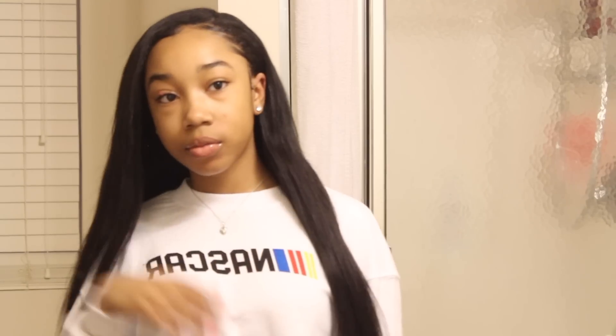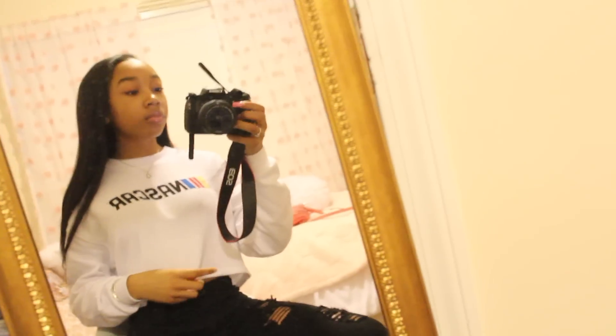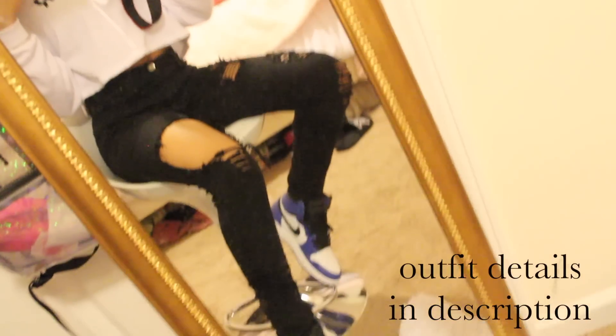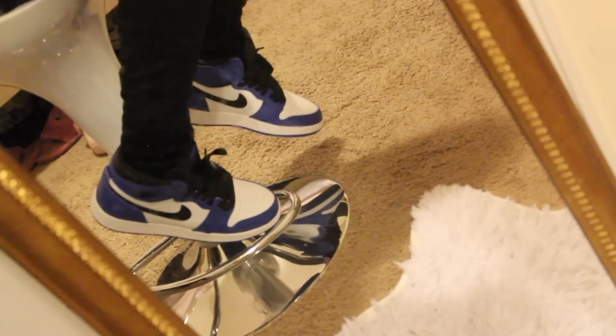I'm just wearing my Fashion Nova jeans, my Game Royal Ones, and this shirt that I got from Forever 21. All the links will be down below if you guys are interested in anything that I'm wearing.